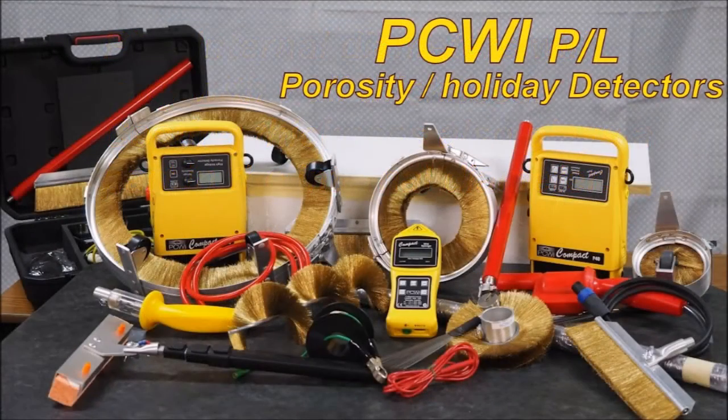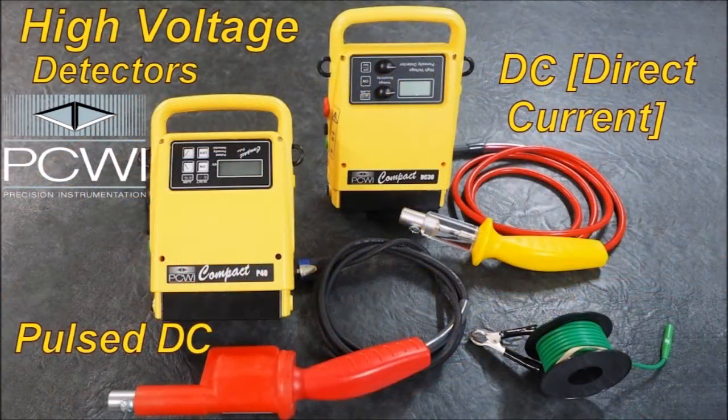PCWI manufactures Ferocity Holiday Detectors and a vast range of brushware to suit all testing applications. High voltage detectors: Pulse DC and DC — direct current, constant voltage.